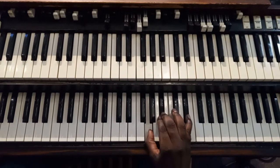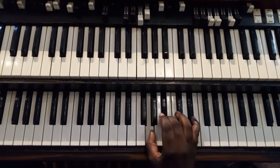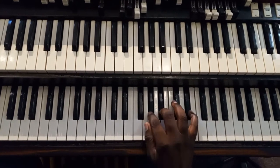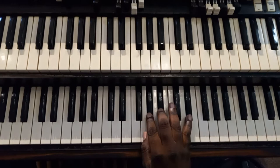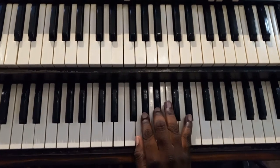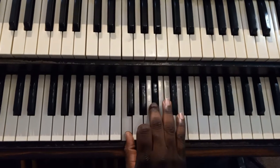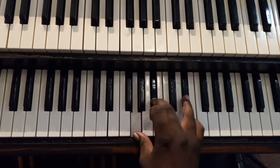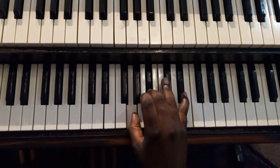So we start at E flat. The pattern is going to be this: E flat, we're going to move to the A flat. A flat, B flat, E flat, to a B flat chord. F, B flat, D, E flat chord. This is the pattern.